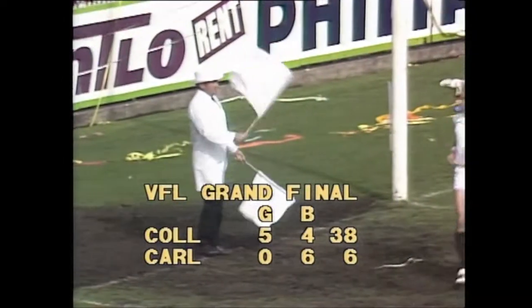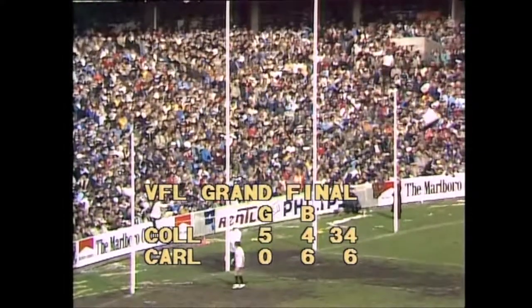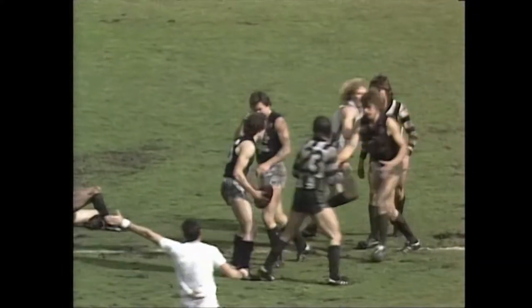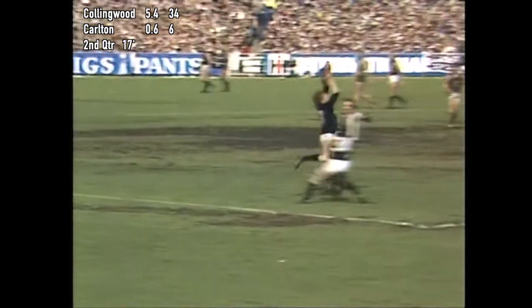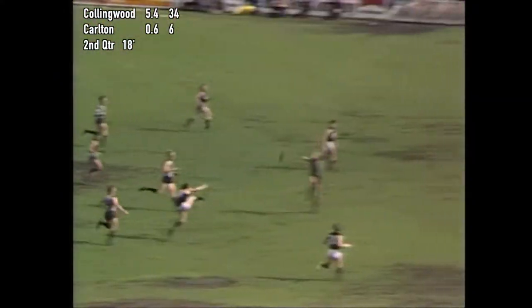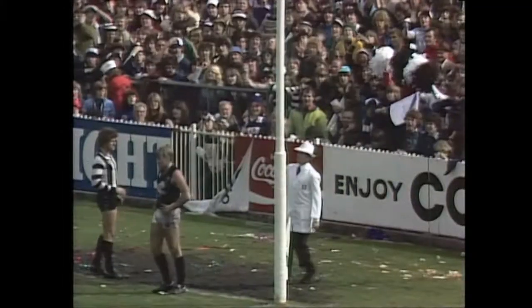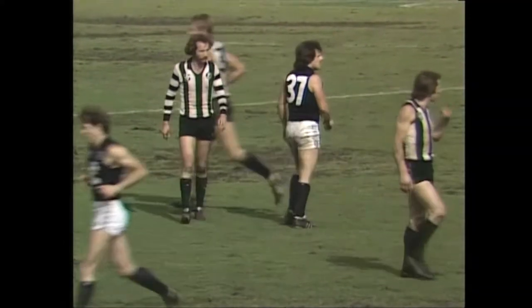Collingwood go further ahead with that goal to the former Melbourne player. They're looking good for the Grand Final at the moment — 5-4, 34 to Carlton. No goal, six behind, six points. Young's there too, and the umpire's found a free kick — it'll go to Young. He's off like a shot, boots the ball looking there for Francis, and he's got the mark. He plays on, getting away from Anderson. A hand pass back to Harms and he's clear. A running shot for goal — one point. By golly, they still can't get their first goal.